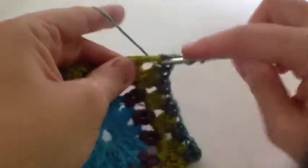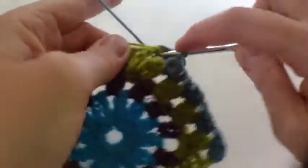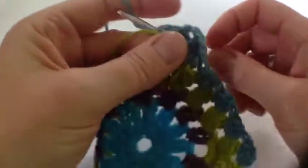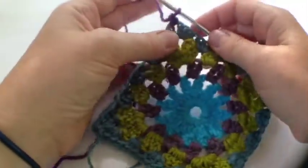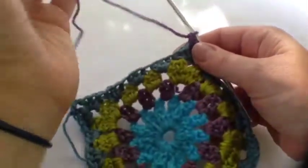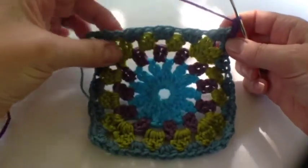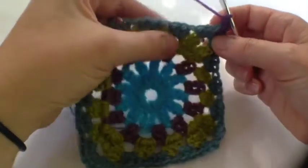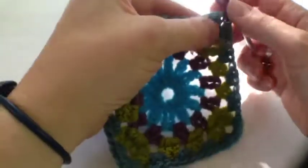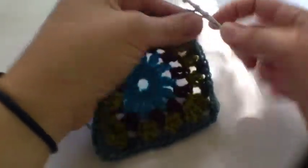You may be beginning to get the idea — it's all about groups of three trebles: one, two, three. Keep going all the way around — that's round four. For round five I've joined the purple yarn, done one chain and one double crochet, and we're going to do one double crochet in each of those stitches along the top — there should be 15. The first one is this one here.